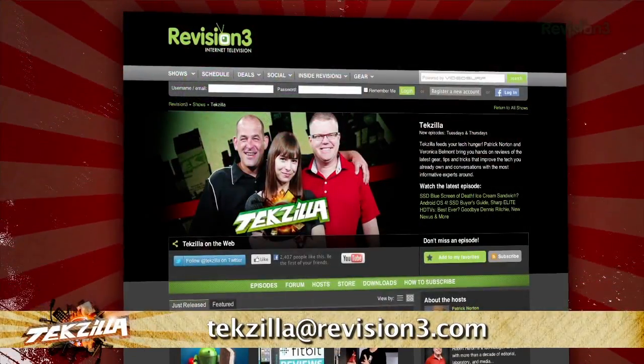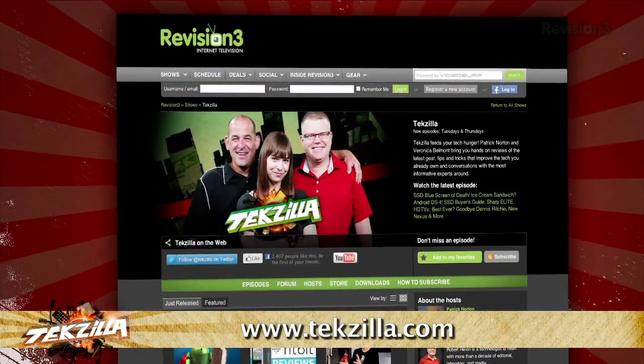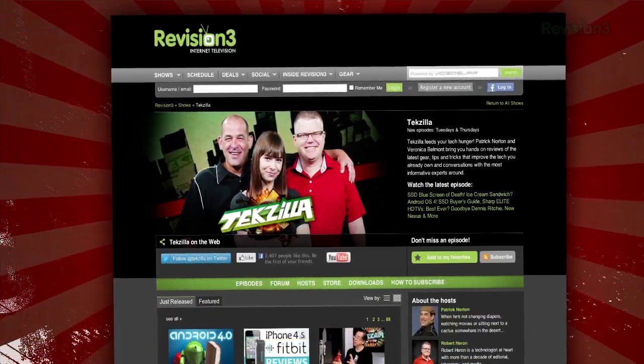Now if you have a tip you'd like to share with the world, let us know. Email us at techzilla@revision3.com. And don't forget techzilla.com — it's the place to find more tips, tricks, product reviews, and how-to's.